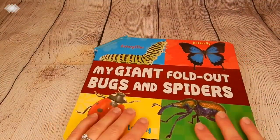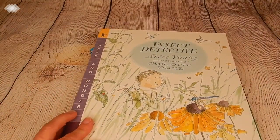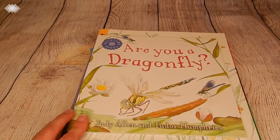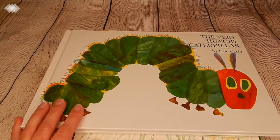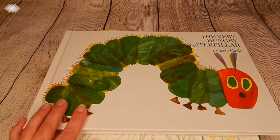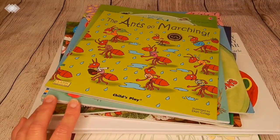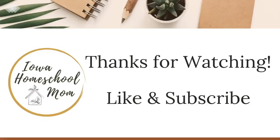That about covers it for our morning basket for the month of May. If you enjoyed this video and want to see more morning basket videos in the future, please like this video and comment below to let me know. Also let me know what you guys include in your morning baskets. If you haven't already, please consider subscribing and pushing that little bell to be notified when new videos are up. Stay safe, stay healthy, and have a great one everyone — we'll see you in the next one.